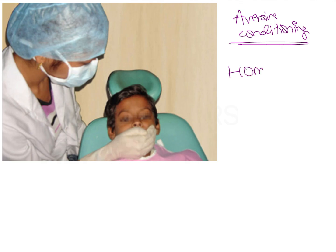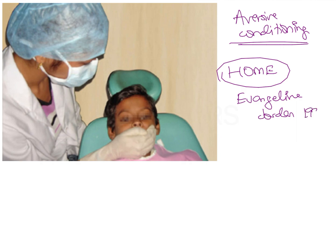The hand over mouth exercise was first given by Evangeline Jordan in the year 1992. This is not a punishment to the child for behaving badly. It is only a method to gain the attention of the child so that you can establish communication with the child.